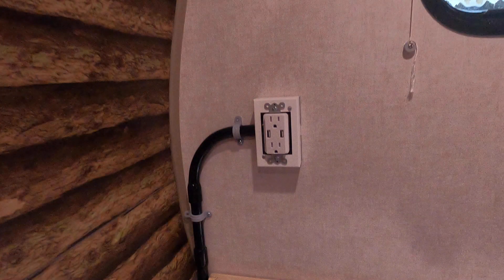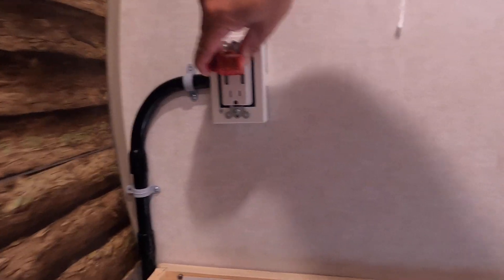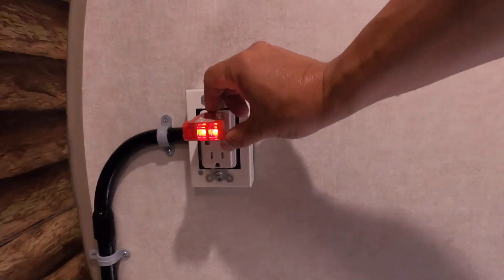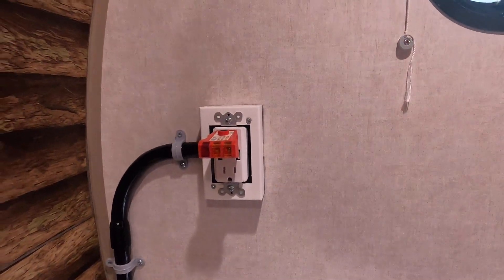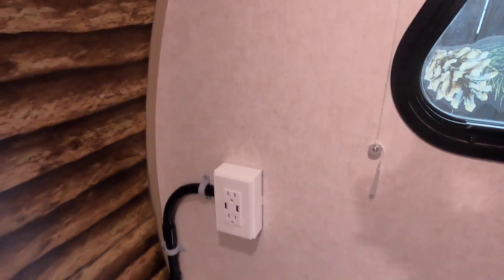Time for the big test. I plug in my outlet tester and — ta-da — it works! I press the black GFCI test button and the GFCI outlet trips and shuts off all power to all downstream outlets — and those are connected to the load terminals, right? Right.